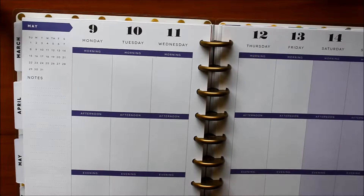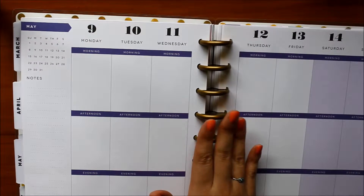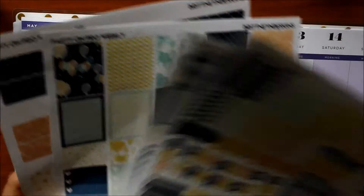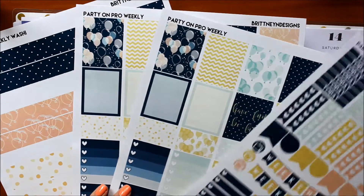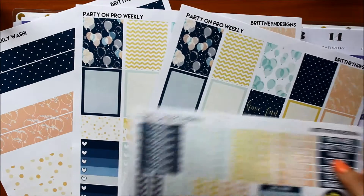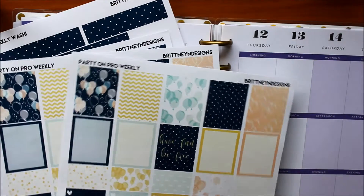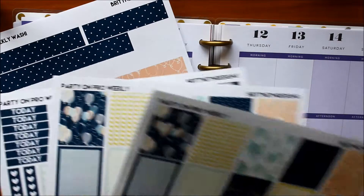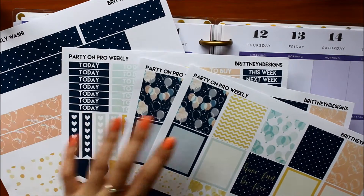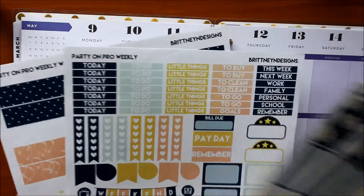The planner I'm currently using is the Happy Planner, and this is one of the 2015-2016 versions. The spread I wanted to use today is one that I bought online — this is a printable kit from Brittany N Designs, and I just thought it was really pretty. I'd used this spread for one other week in April and thought it turned out really well, and that it would be really fitting for graduation. Just something about the navy and the balloons kind of gave me a little bit of a graduation feel.